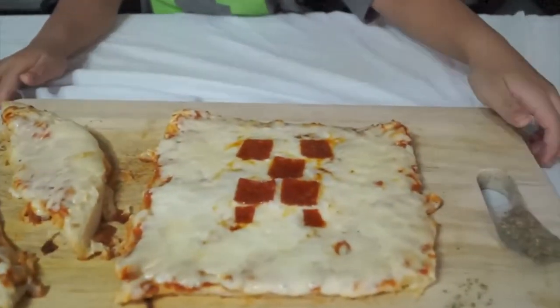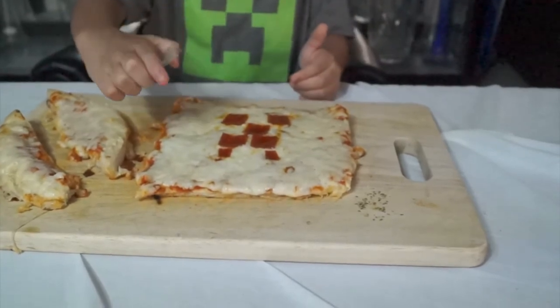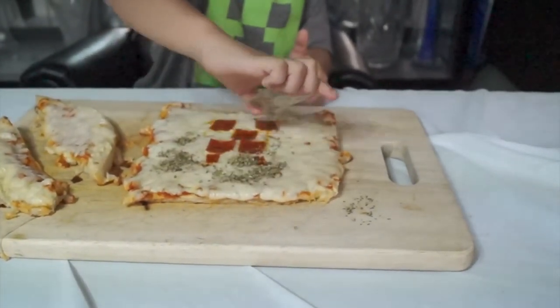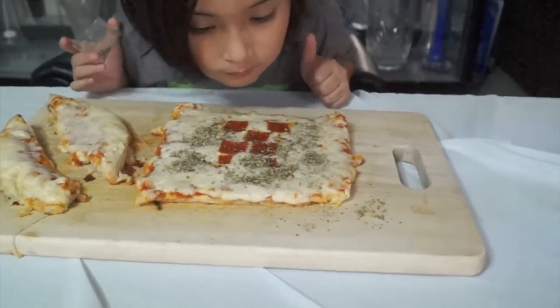Now our Creeper is done. Now put the green on it. So let's just add some real stuff. There's your Creeper. You'd better eat it before it blows up!